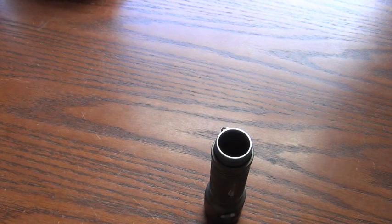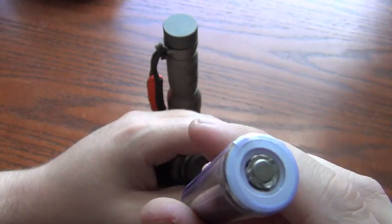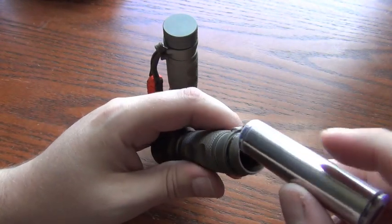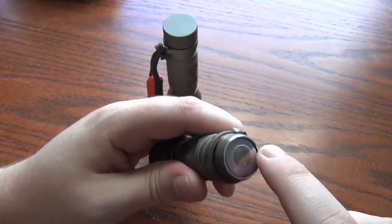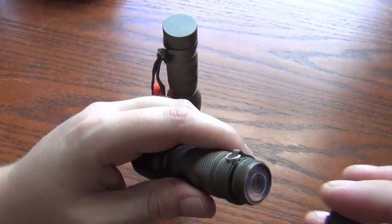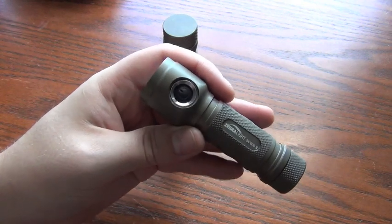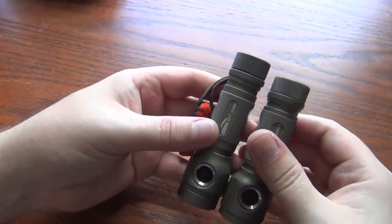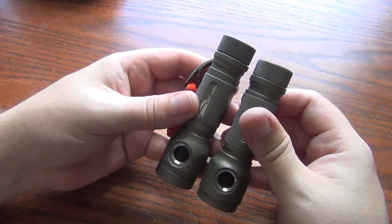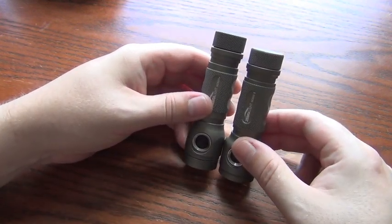Very excited to get this light. This is actually an EagleTac 3400 milliamp battery — the jacket ripped so I had to put a new jacket on it. But that fits no problem; that's a fairly large battery. I have heard of some problems in some lights with the EagleTac 3400 milliamp battery, but it works and it fits in this one just fine. And now you've got 3400 milliamps, which is a lot of battery power in a nice small package. The SC600 was considered a tiny flashlight for the longest time and they've bested that even — by I think four or five millimeters.